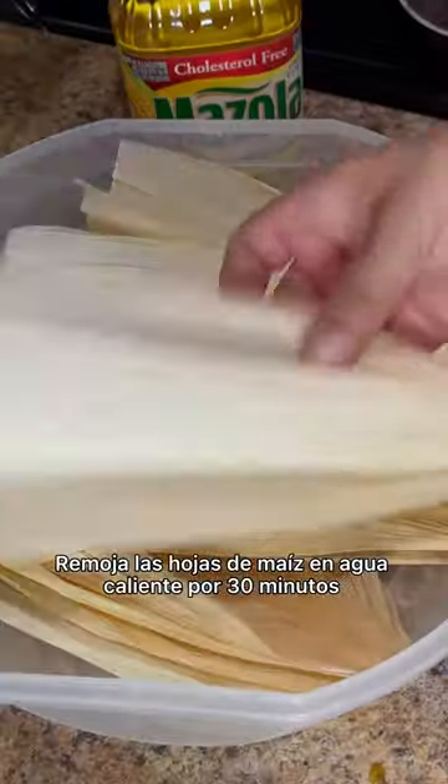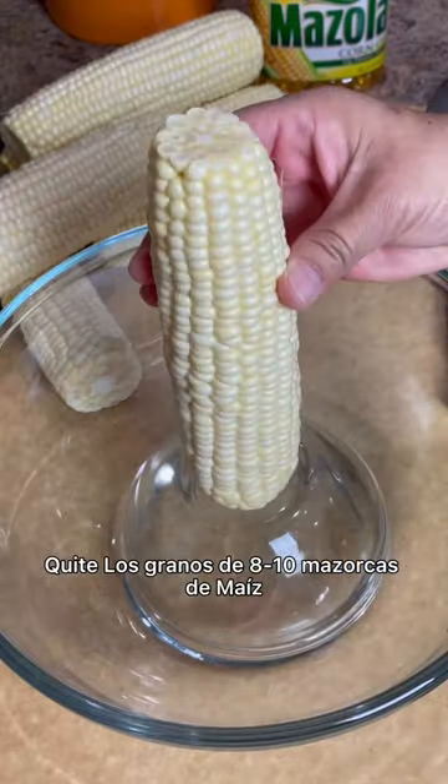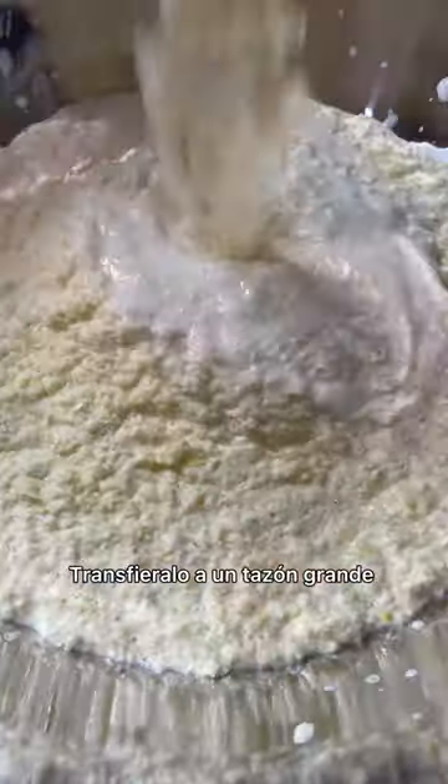Soak your corn husks in hot water for about 30 minutes to 1 hour. Remove the kernels from 8 to 10 ears of corn. To make it easier, you can also use canned corn. Using a food processor, blend until it's well broken down, then transfer it to a large bowl.